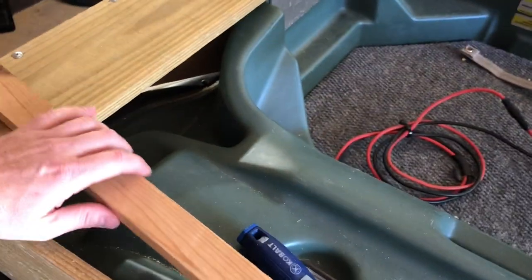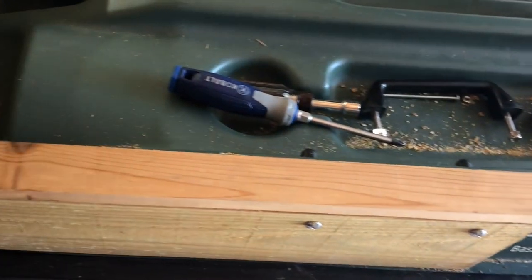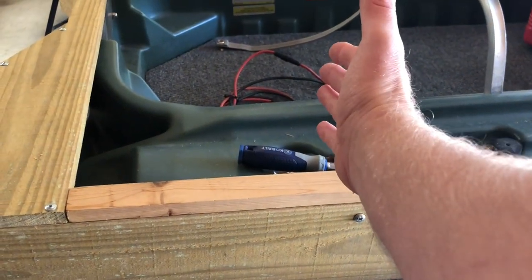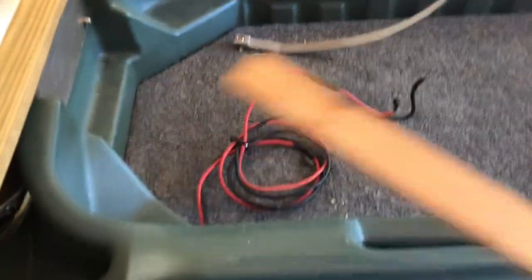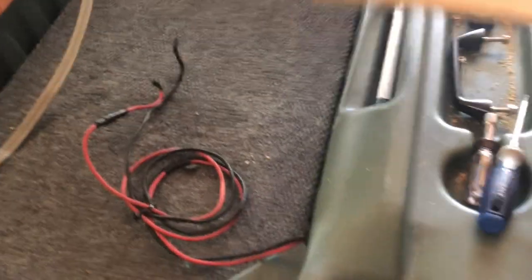Once I get all this put together I'm going to sand it and make it look nice. I'm thinking of adding a little trim piece just to clean that up. What's also kind of nice about this setup is it gives you an option to add another rear deck — you could even use it as a casting deck or put a battery box back there. Realistically you could secure a piece of plywood this way without having to drill holes in the boat. I'll keep it pretty simple for now though.